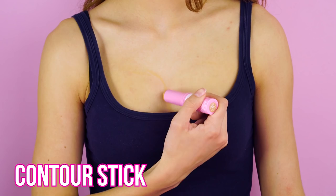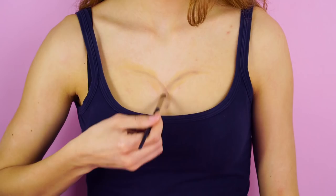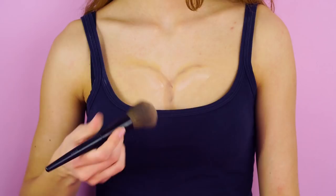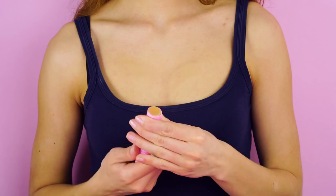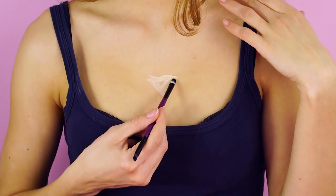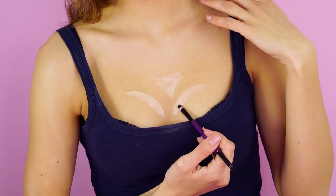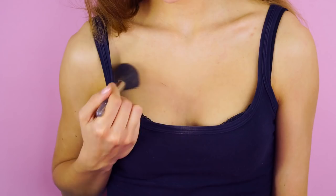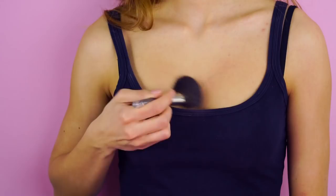The contour trick. Use a contour stick to add shape to the area you would like to enhance. Use eyeshadow to deepen the contour and add a light foundation underneath. Now blend it all together. Use a highlighter to attract light to all the right places and blend it in. Use an eyeliner pencil to add more definition. You are beautiful just the way you are, but it can be fun to play with makeup looks once in a while — it's amazing how you can trick the eye.